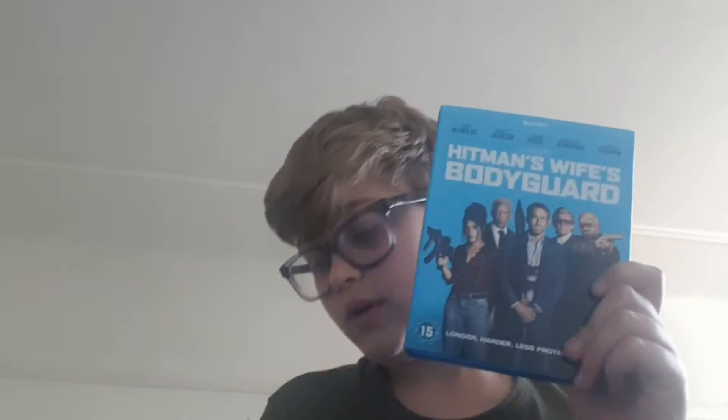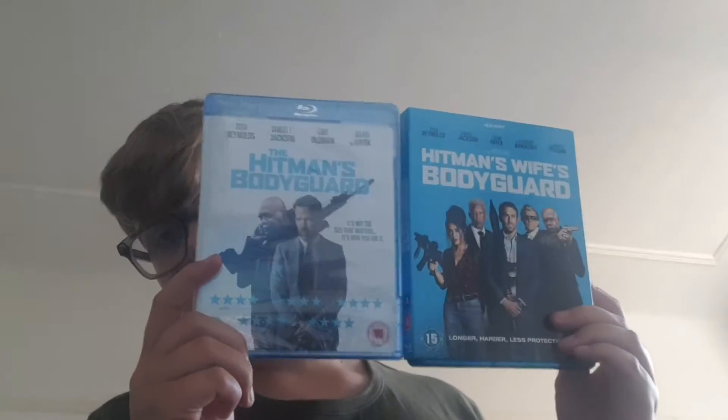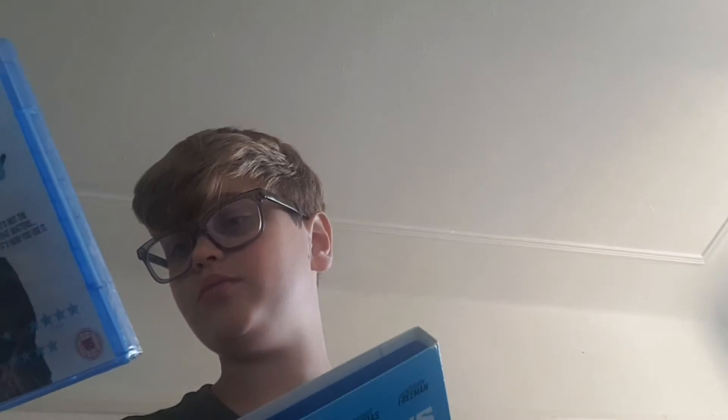It is the Blu-ray. This is one I need to put in the collection because I recently got the first film and I just need this one to complete it. The film is The Hitman's Bodyguard on Blu-ray. The thing with this is it doesn't have a slipcover — this is The Hitman's Wife's Bodyguard, and this is The Hitman's Bodyguard. It annoys me how they don't look similar.